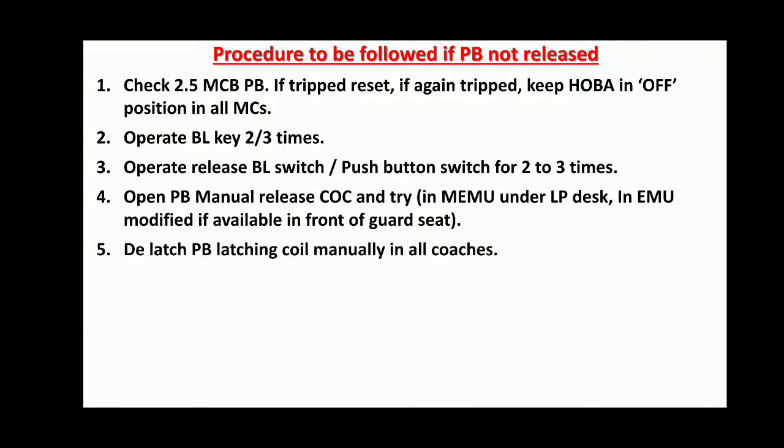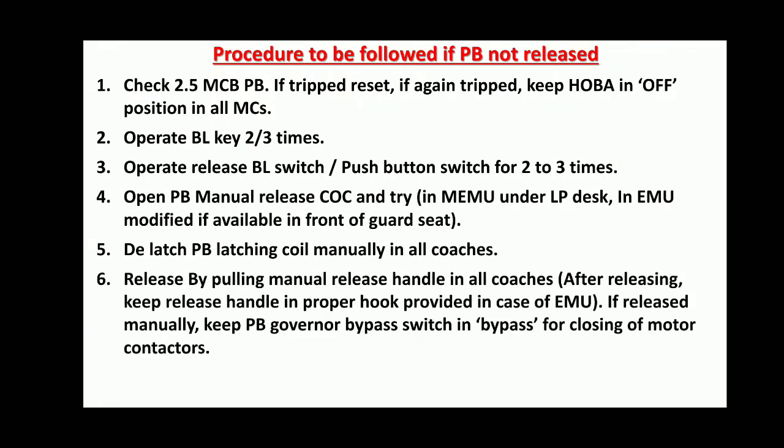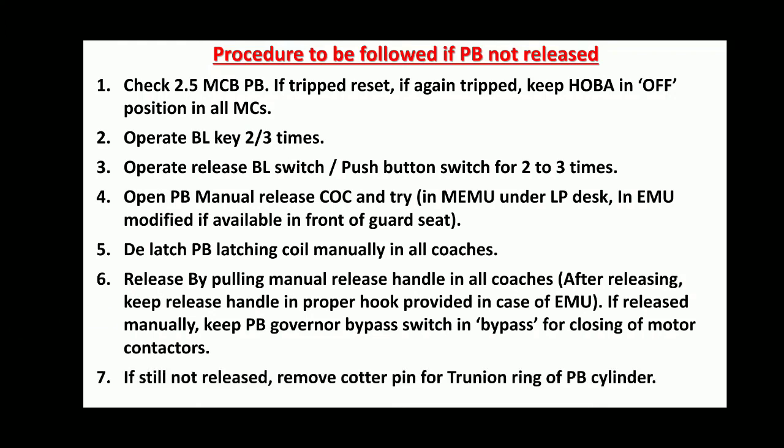De-latch the Parking Brake Latching Coil manually in all coaches by pulling the Manual Release Handle. After releasing manually, keep the release handle on the proper hook provided in case of EMU. If released manually, keep the Parking Brake Governor Bypass Switch in bypass for closing Motor Contactors. If still not released, remove the cotter pin for the trunnion ring of the Parking Brake cylinder.